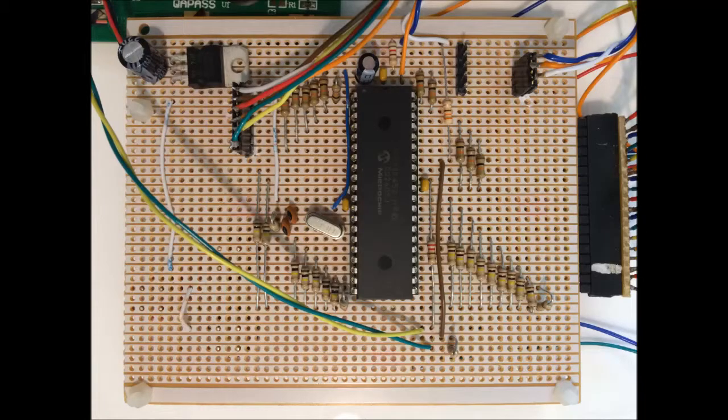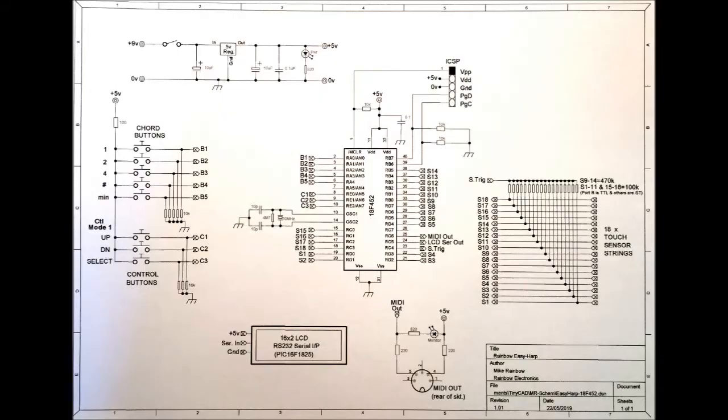The main board contains the PIC microcontroller, which is basically a MIDI controller with 18 touch-sensor inputs and a MIDI output. I used an 18F452 because I have loads of them and it has all the necessary features. It runs at 40MHz with a 10MHz crystal, giving plenty of speed and plenty of I/O pins.